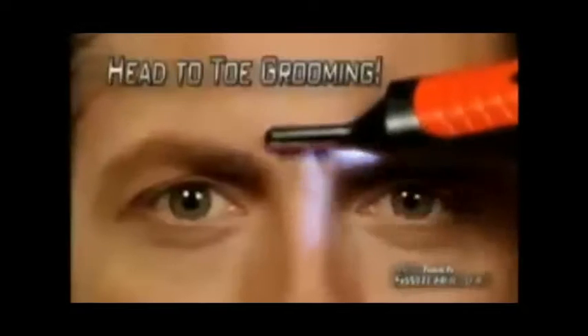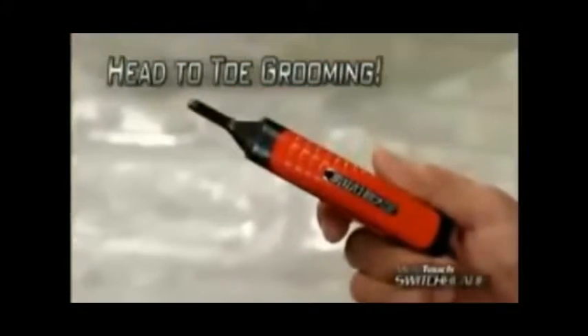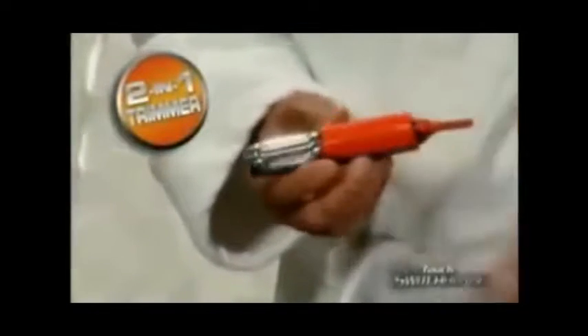It puts the power to groom from head to toe and everywhere in between right in the palm of your hand. It will even keep your hair looking neat and trimmed between haircuts just by combing. With a lighted microtrimmer here and a full-size trimmer built right in here.